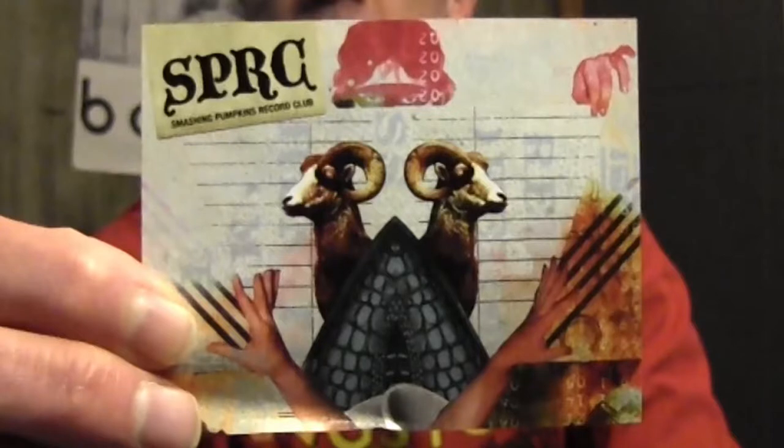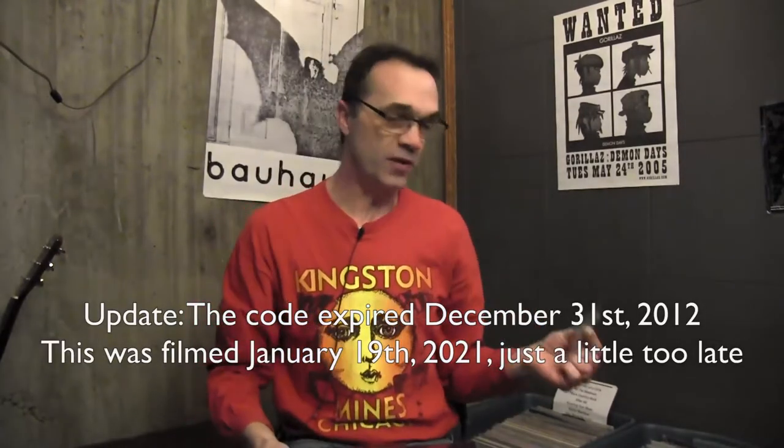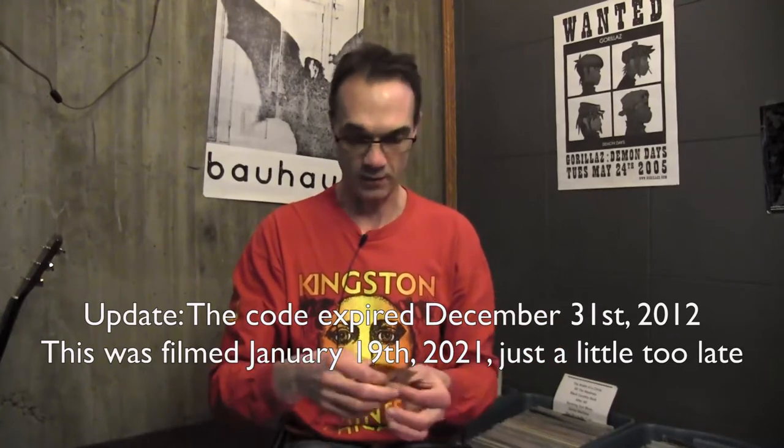This just fell out — here's an unboxing surprise. I didn't even know this was in there: a little card for the Smashing Pumpkins Record Club. Go to smashingpumpkins.com to join the Smashing Pumpkins Record Club and use the code to redeem for one free unreleased track download. I've had this since 2010 and didn't know this was in here. I'm going to have to check that out — maybe I'll update you at the end of this video.